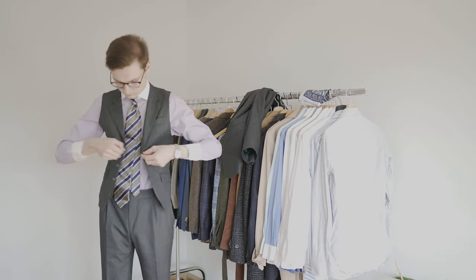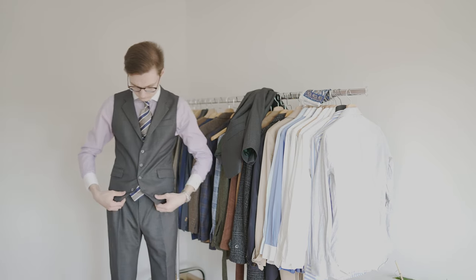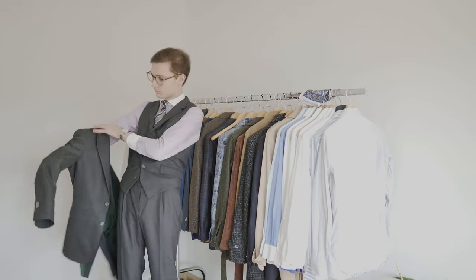So let's put on my grey three-piece suit and go for a double Four-in-Hand. This knot is very similar to the Four-in-Hand but a bit wider and more suitable for thin ties and white spread collars. Stripes on stripes can work, and I think this silk tie works very well with the pink shirt I am wearing.